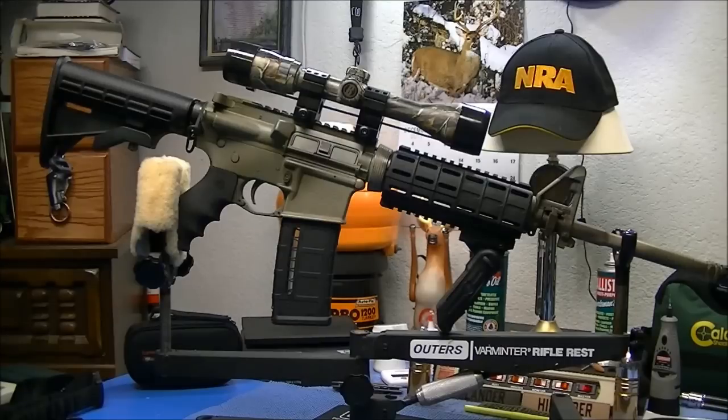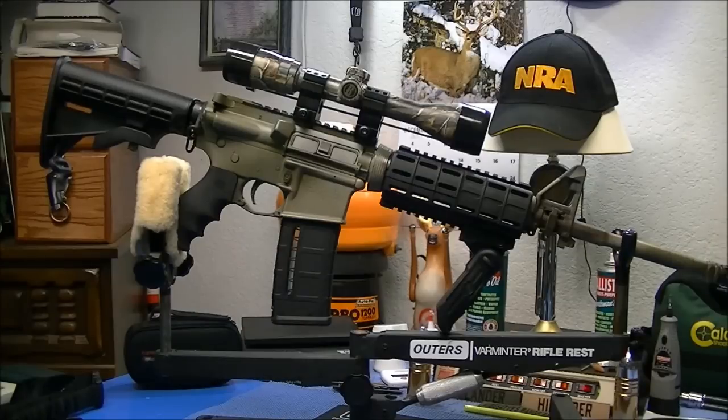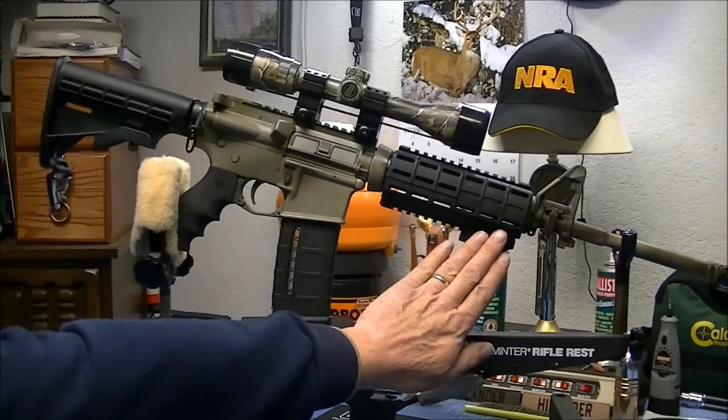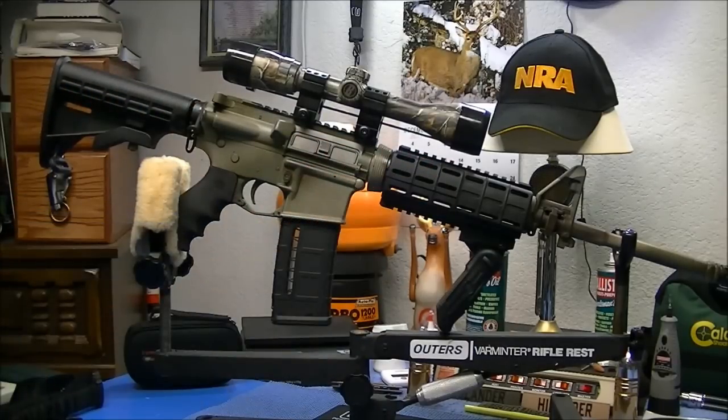I got everything adjusted up as high as I can. I think it looks really good. I knew it would make a difference once I got this black mag. Just having these pieces black is going to look good, which I really think it does.